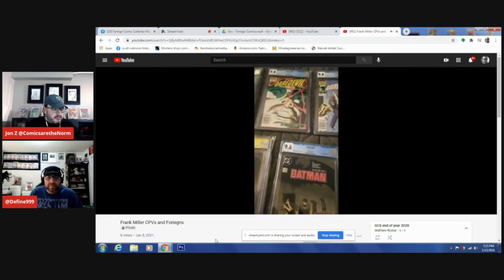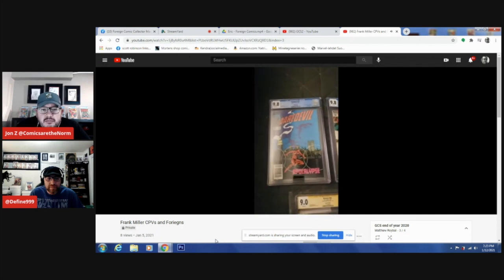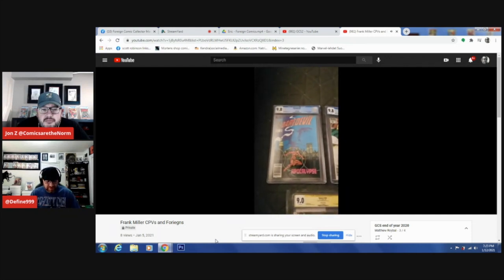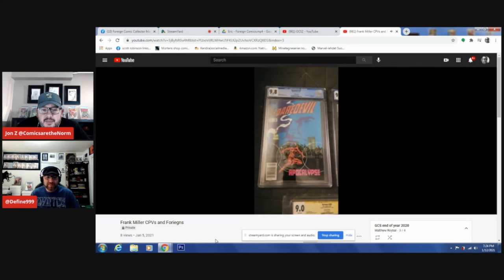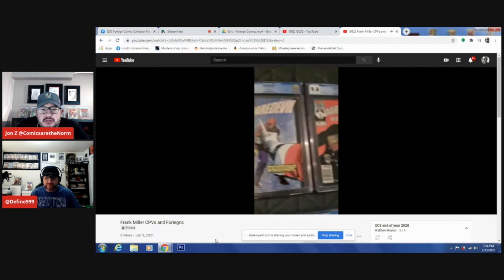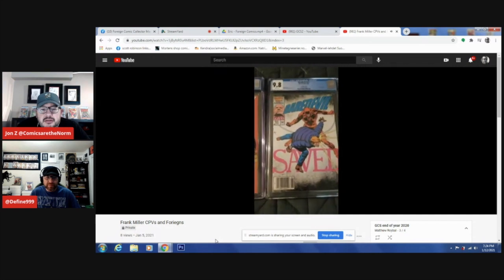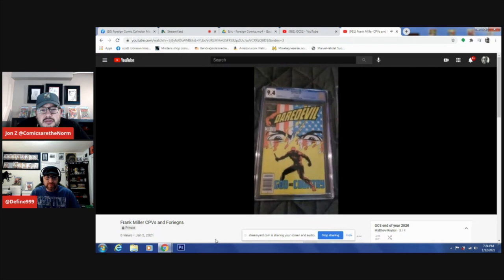Really rare. When I say one higher and talk about the census, there are like 10 of each of these books maybe on the CGC census right now. They've only been counting CPVs for a bit, so the numbers don't fully reflect what's already been rated. We're talking certainly less than 5% and then a super high grade. Daredevil Born Again #227 — highest, one other. #228 — single highest. #229 — single highest. #230 — actually the highest, one other, no 9.6s or 9.8s. #231 — highest, one other in grade. #232 first Nuke — three higher, 9.4. #233 — highest, one other.